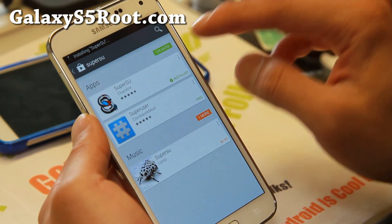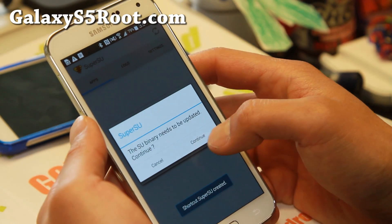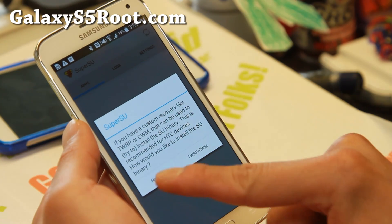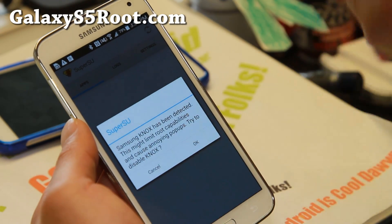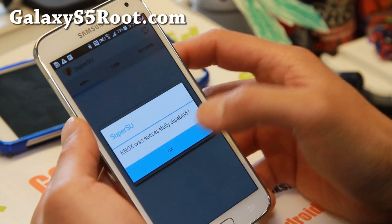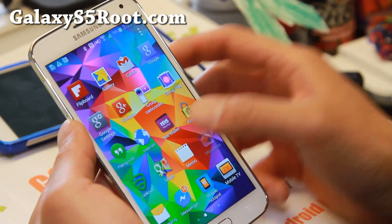Once SuperSU is installed, open it. If you don't get any errors, that means your phone has been completely rooted. It may ask you to update the binary — say Continue and hit Normal. Also, you should remove Knox because it's going to interfere, so make sure you hit OK to disable Knox. Even though it may say it failed, it should have worked.